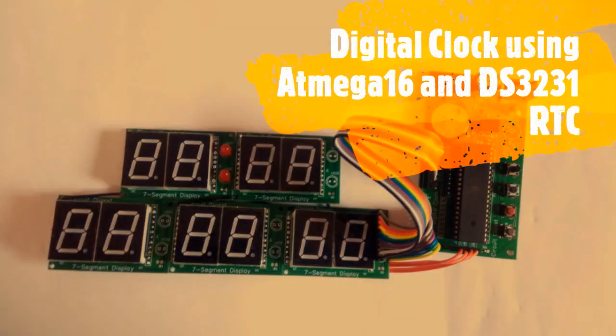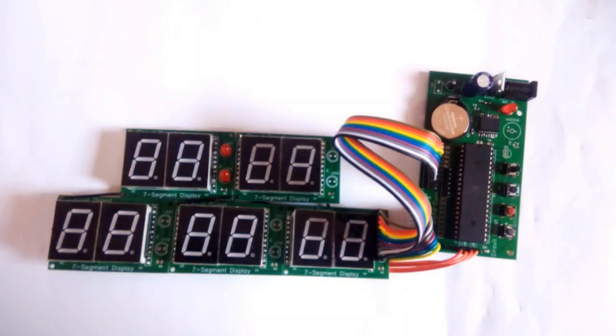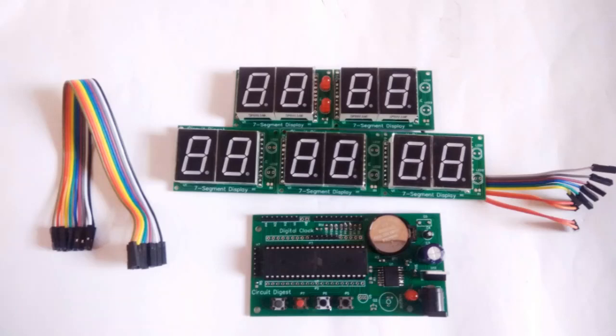Hello all, welcome to another video of Circuit Digest. In this video I'll show you how you can make your own digital clock using the ATmega16 microcontroller and the DS3231 RTC module.